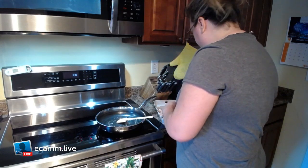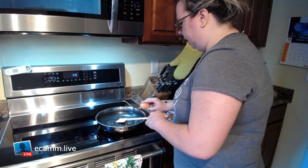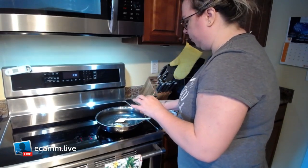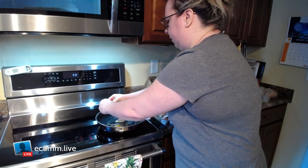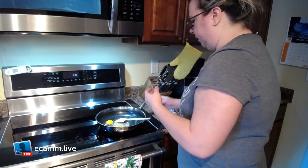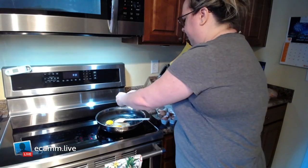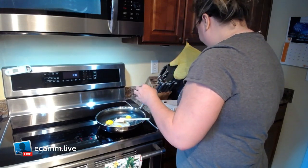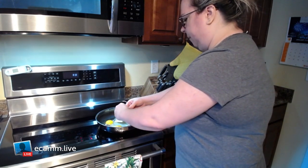We've got our grease popping. Don't mind me because I just came back from working out, but I thought, you know what, I'm gonna share with you guys exactly what I do most mornings. This isn't my everyday morning — I'm making double the amount that I normally do just so I can have some for lunch.